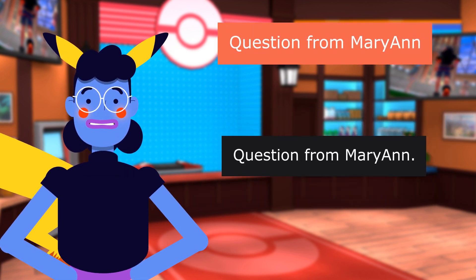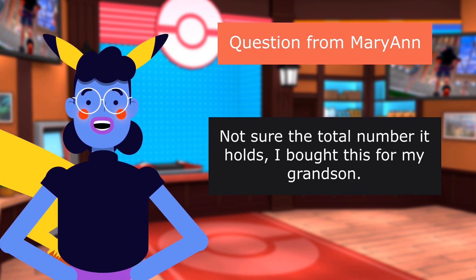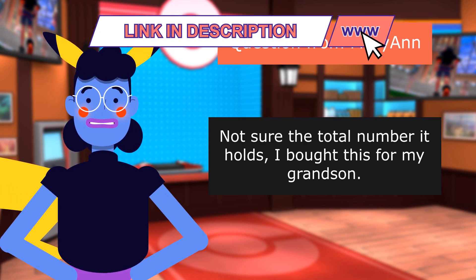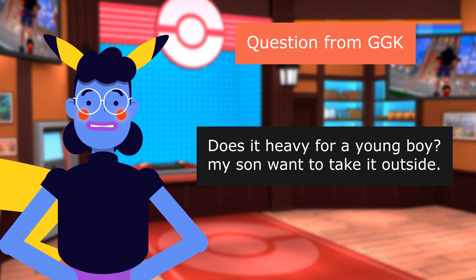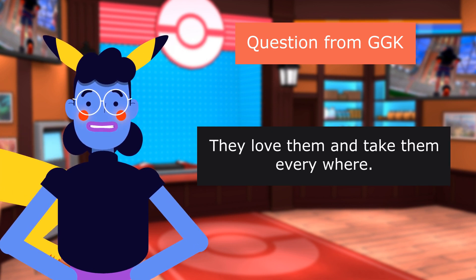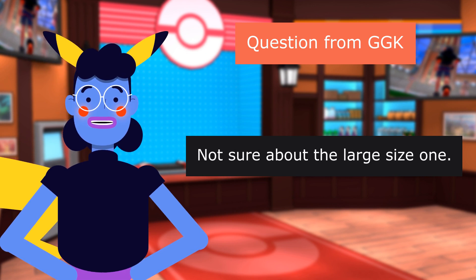Question from Marianne: What is the size of this Pokemon card binder? Does it only fit 900 cards? Not sure of the total number it holds — I bought this for my grandson. Question from GGK: Is it heavy for a young boy? My son wants to take it outside. I bought the 400-pocket binder for five kids. They love them and take them everywhere, but I'm not sure about the large size one.